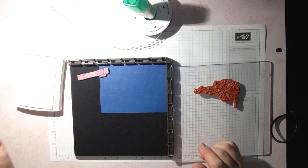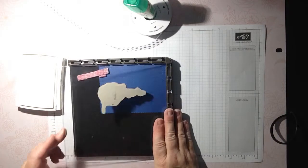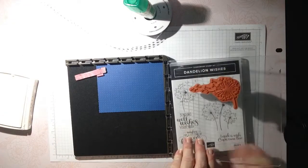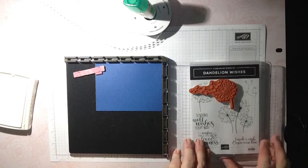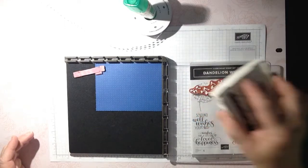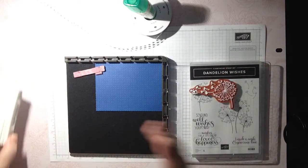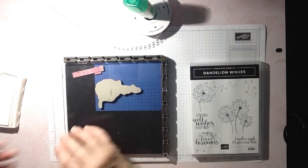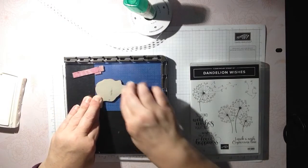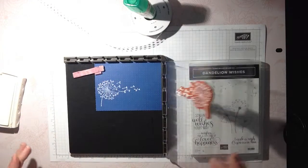I'm using my Stamparatus and I already decided where I want my little dandelions to go. A great tip is to take your stamp set and put it underneath to give you a little bit of leverage so you're not worrying about cracking it and you get nice even coverage. With this white ink pad, I'm going to say light kisses — don't smoosh it, because it's a different type of ink pad than our dye-based inks. I did great!